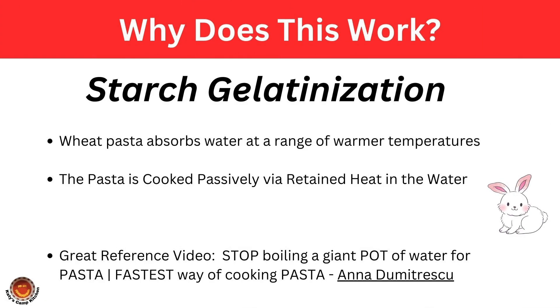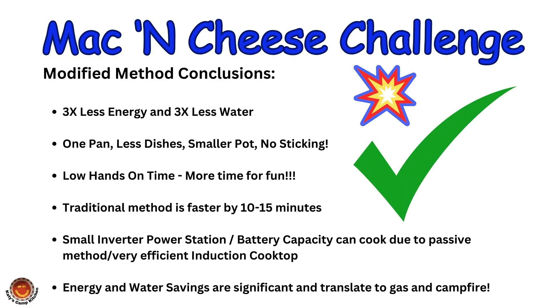So why does this work? Starch gelatinization is a property where wheat pasta can absorb water at a range of warmer temperatures — this is what I learned doing this mac and cheese challenge. I can use a third of the energy and a third of the water to cook box mac and cheese while camping. There's also a lot less dishes — only one small pot. There's no sticking, and the traditional method is 10 to 15 minutes faster, but with this modified method I have much less hands-on time.